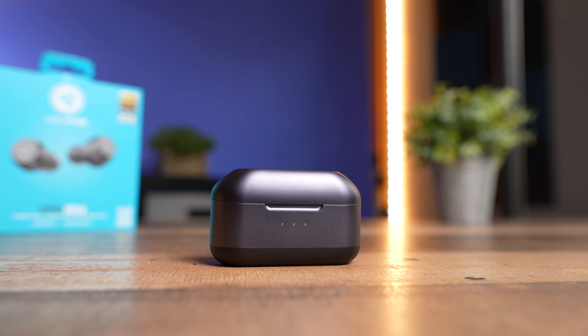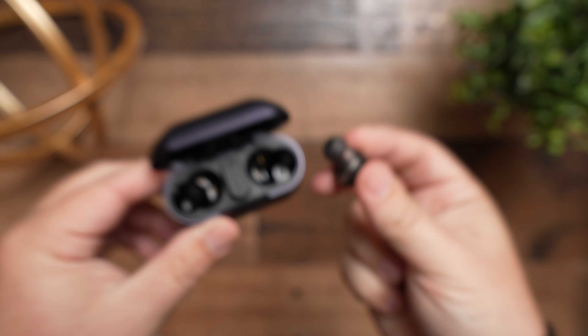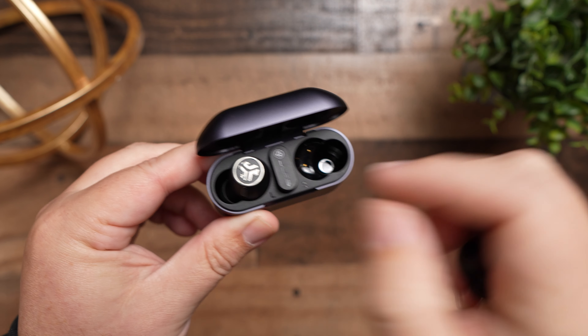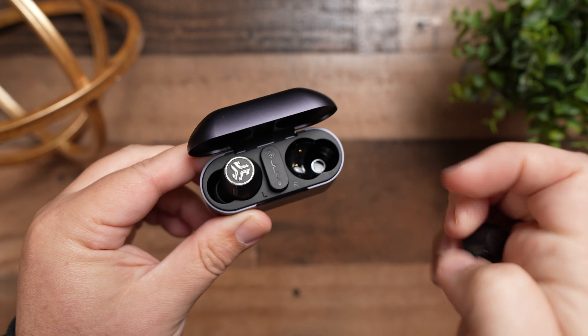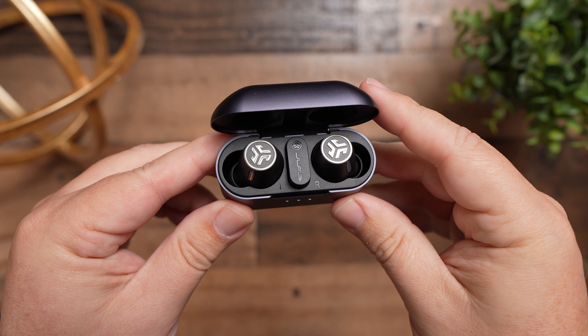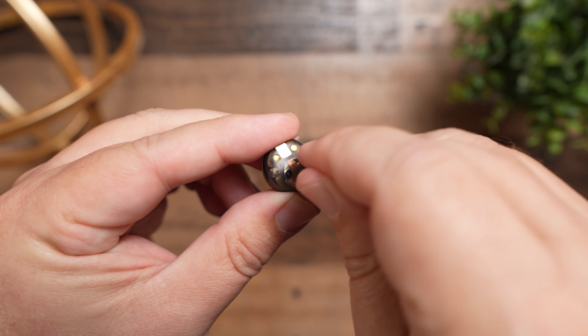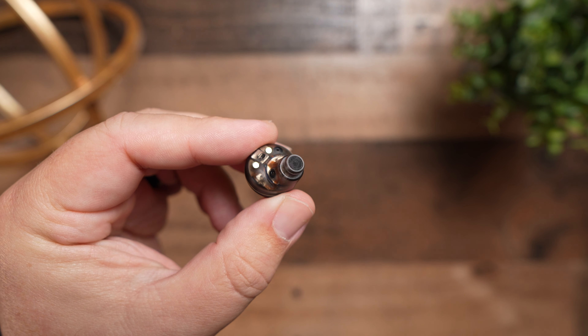The battery life is very impressive. With noise canceling off you get about 13 hours on the earbuds and about 56 hours total using the case. With noise canceling on, you get about 9 hours on the earbuds and about 36 hours with the case. On top of that, there's a fast charge feature — a 10-minute charge gets you two hours of use, which always comes in handy and I really enjoy when earbuds have this feature.